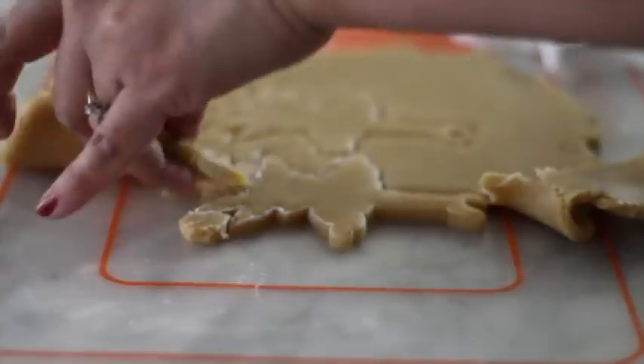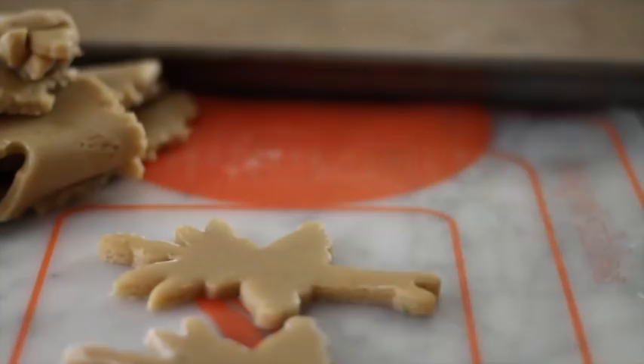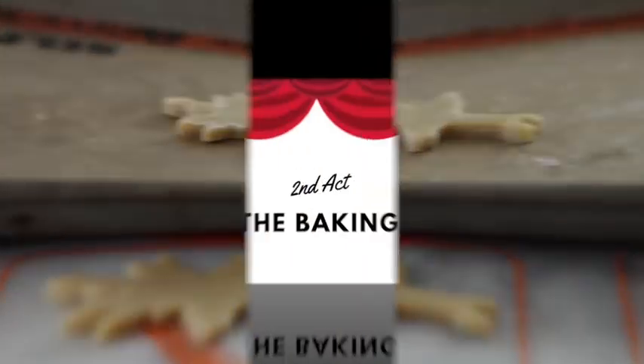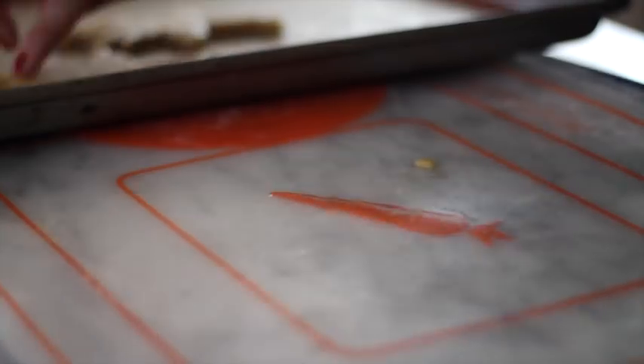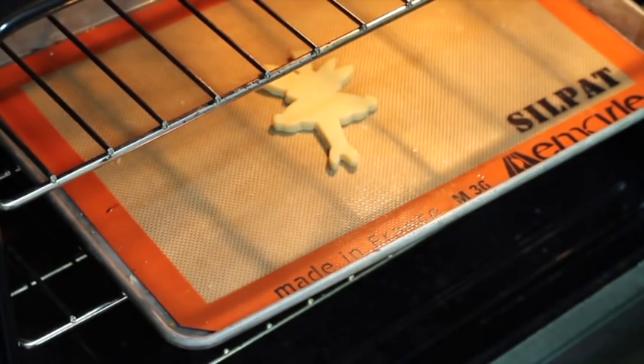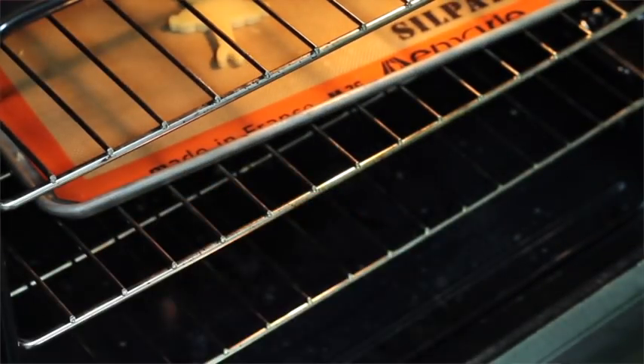Now very carefully take out all the extra cookie dough and transfer your cookies to your baking sheet. You're going to bake your cookies at 350 Fahrenheit degrees for 10 to 13 minutes.